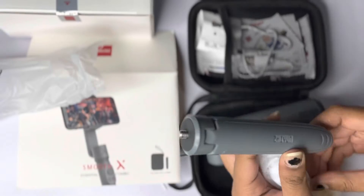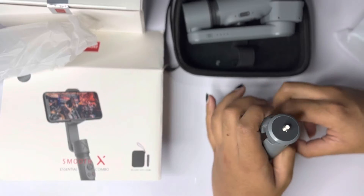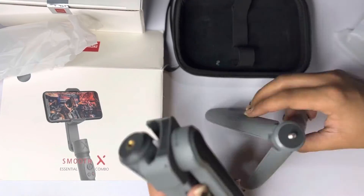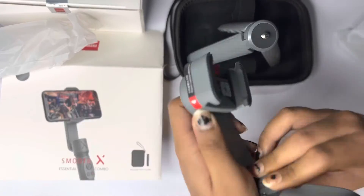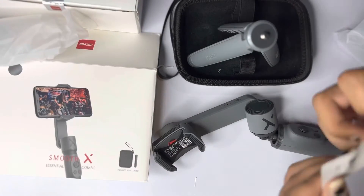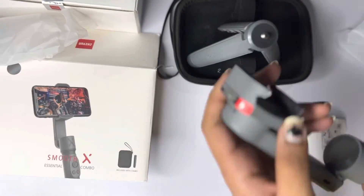The tripod stand is not very big and not very steady because it is very lightweight. For small uses or a few seconds you can put it on that, although I would not recommend it. I just wanted to mount it onto my tripod itself, which is the Digitek 520BH. You can see the tripod — it's pretty long.